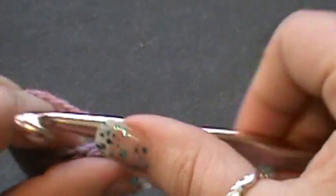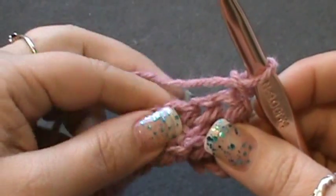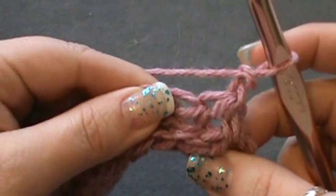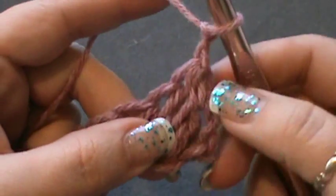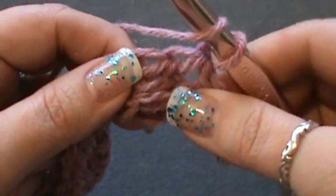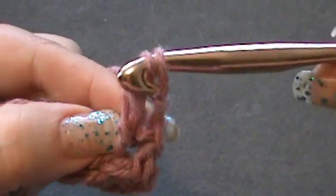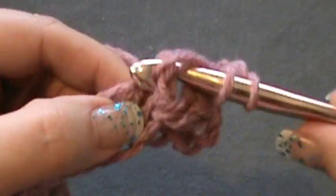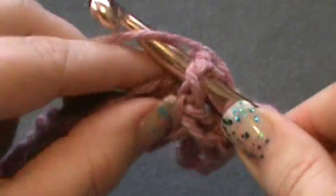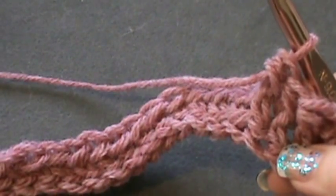Chain two and turn your work, then go back across and do the same exact row six more times, giving you a total of seven rows. Remember: chain two every time you turn, skip the first stitch, then yarn over and go under the next post. The posts aren't quite as visible as the first ones, but you'll just need to move your stitches around a little to get under them. Once you've completed all six additional rows, we'll move on to the next round.